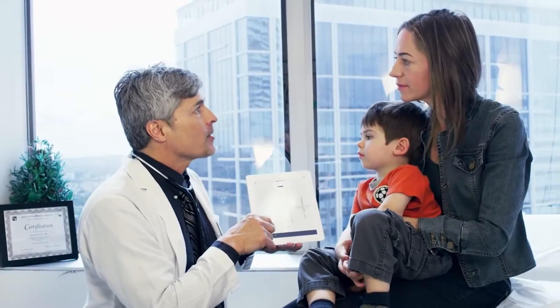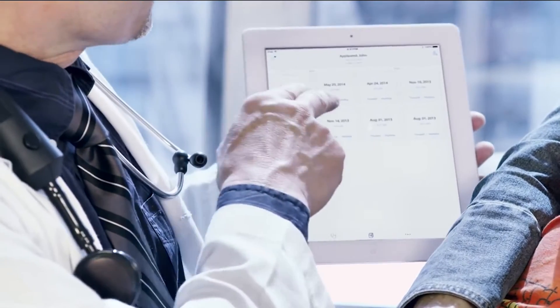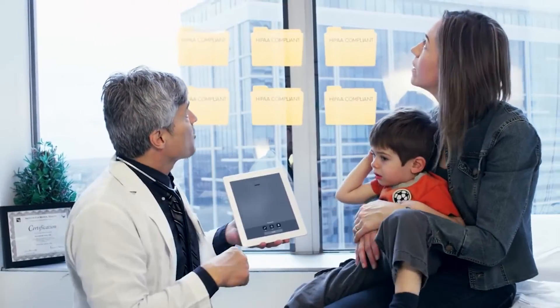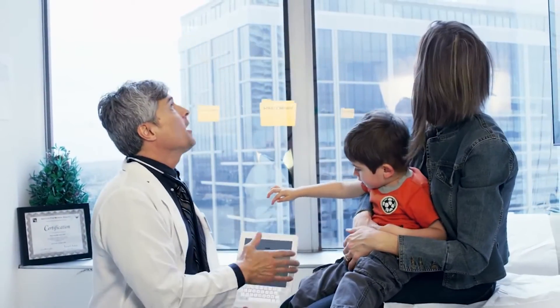Using Bluetooth to connect with a powerful app from your mobile device, you can now record, save, and playback patient heart sounds anytime, anywhere. Securely share patient heart sounds for a second opinion or integrate them into your electronic health record.